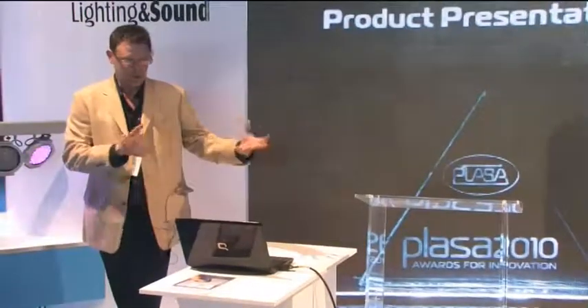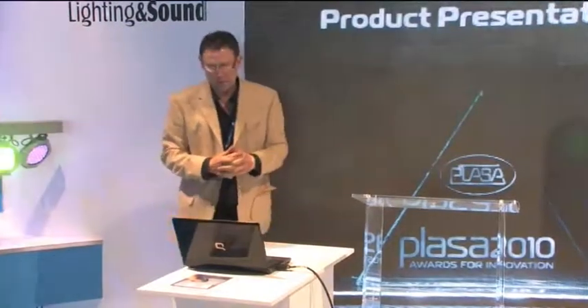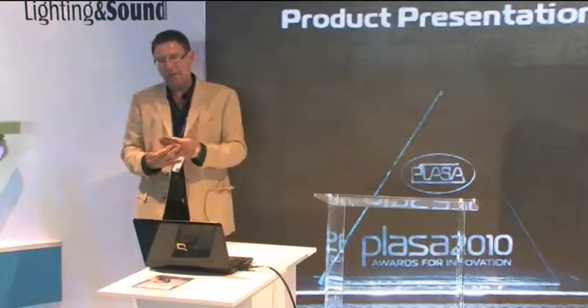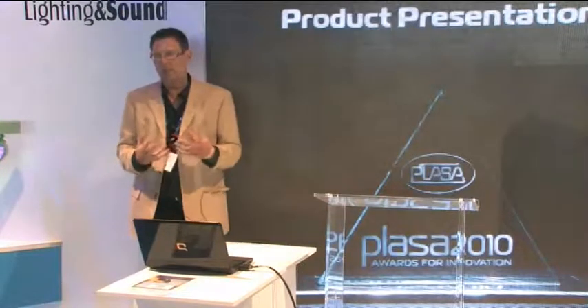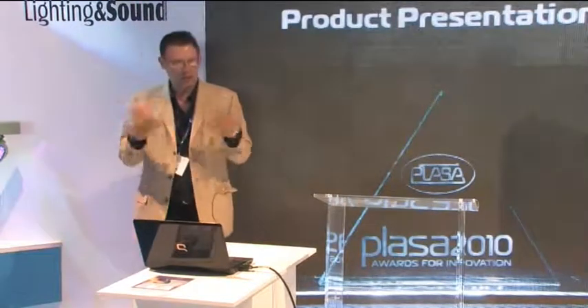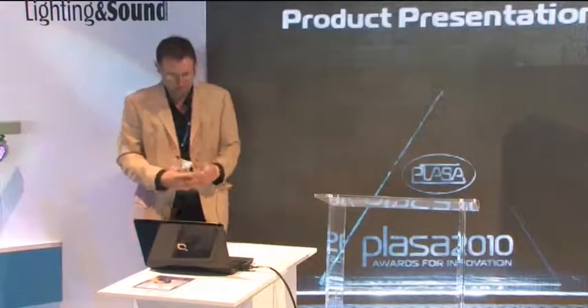I wanted to bring them over here so you can get a visualization of them. We're big into seeing as believing, and want to talk through some of the finer aspects and explain what we've done and how we've done it to really elevate the application and use of LED sources in film, theater, production work, television work, and a lot of different areas like that.